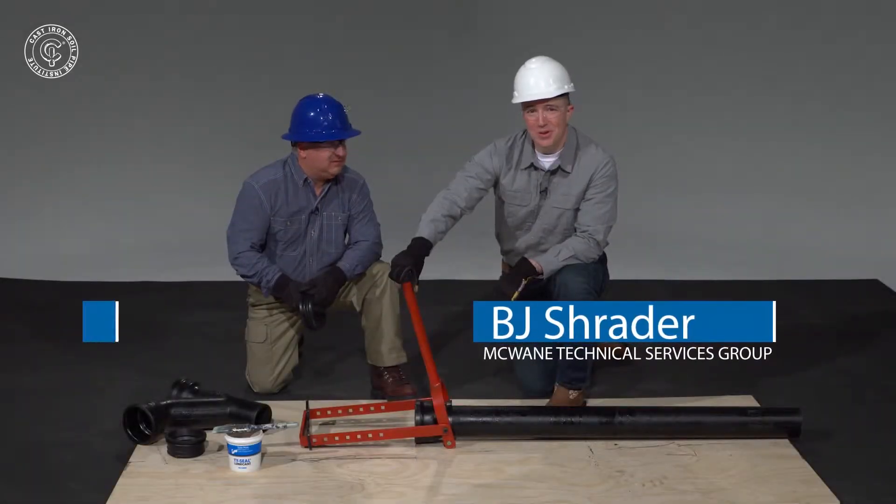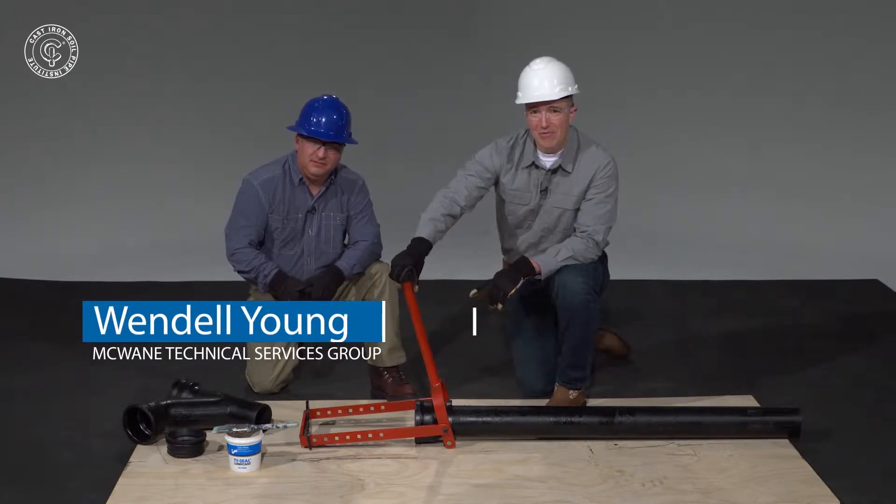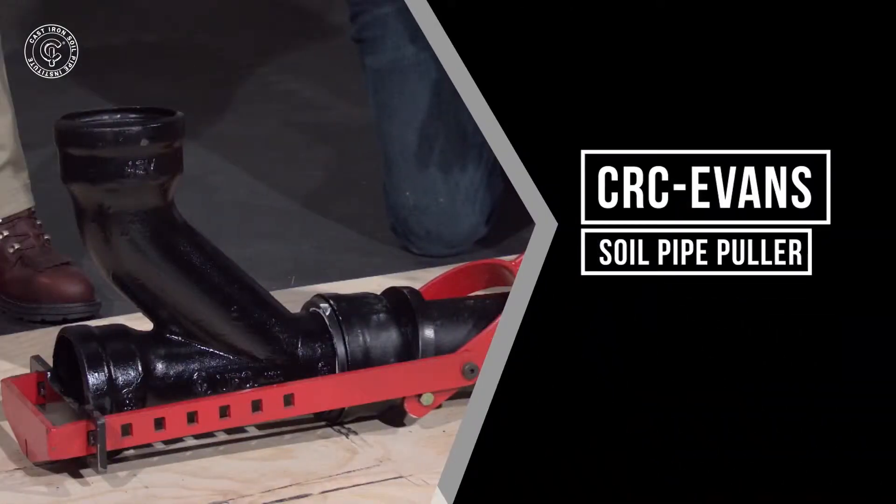Hi, this is B.J. Schrader and Wendell Young. We're with McWayne Tech Services and we're going to show you how to insert a fitting into a hub and spigot pipe with the Evans pipe puller tool.